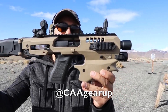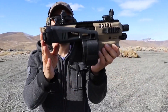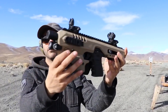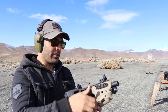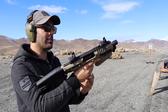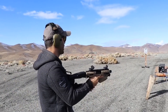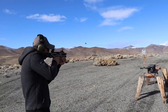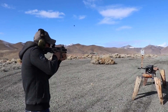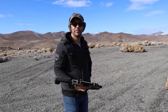Thanks to CAA for sending it over. MCK conversion kit — the stock folds back like that, locks in. Light in the front, they got a bunch of accessories, and that's what we're gonna shoot these iPads with. I changed my sights — they sent these iron sights also. I'm gonna take some practice shots on that steel target. All perfect shots, I didn't miss. That's good.